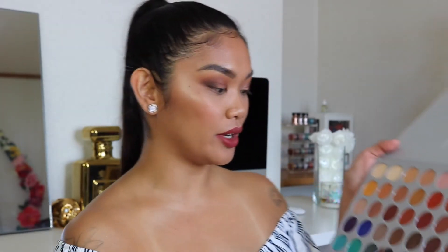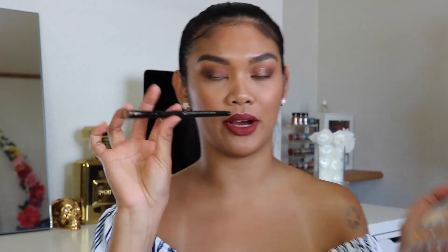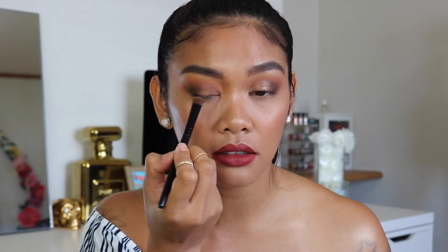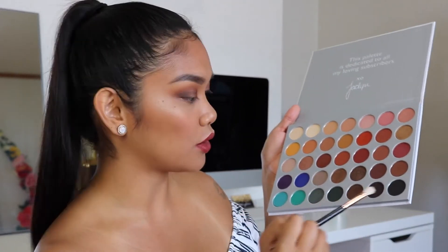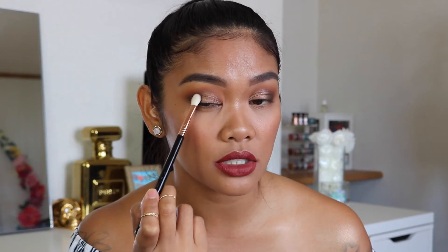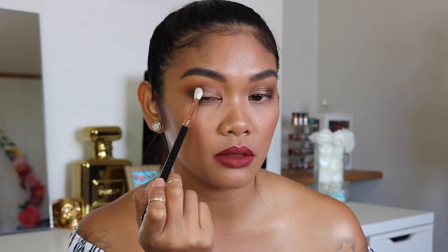Now for the lid, I'm going to go in with the color Mix using my ELF eyeshadow brush. I love this color because it's a really nice deep brown without being too coppery or orange-looking. I'm going to pat that all over the inner half of my lid. The pigment on these shadows is absolutely amazing — it doesn't matter if it's a matte or a glittery metallic shadow. Going back into this color — it's called Central Park — I'm using my Sigma E25 brush to soften the edges where the two shadows meet, so there's no harsh line, and to deepen up the outer corner a little bit more.